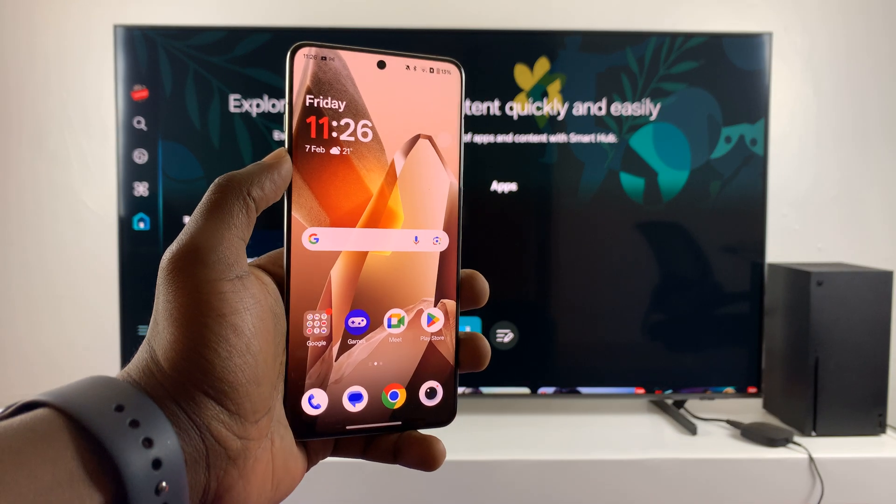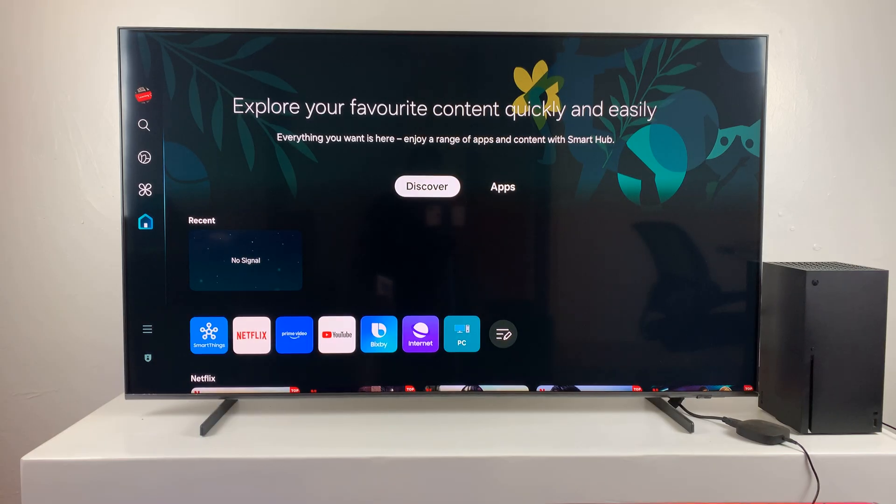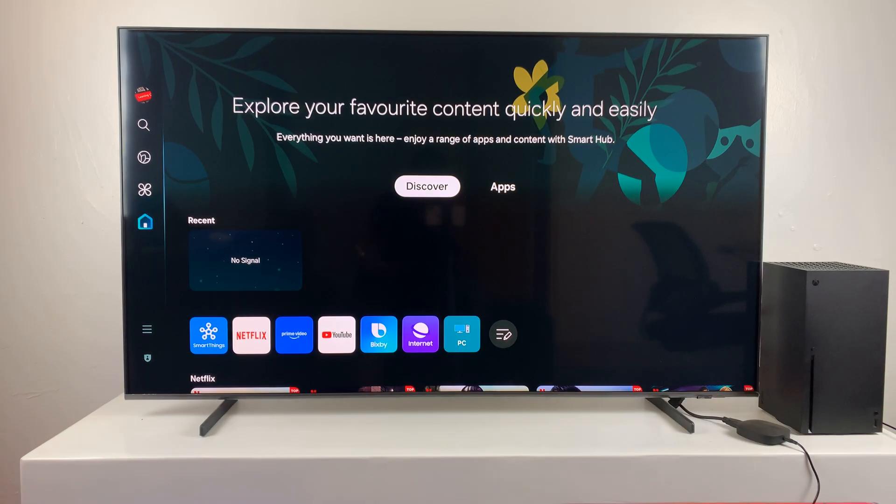Today I'll be showing you how to screen mirror your OnePlus 13 to any smart TV. For this particular tutorial I'm using a OnePlus 13 and a Samsung smart TV, but it should be the same for any smart TV.